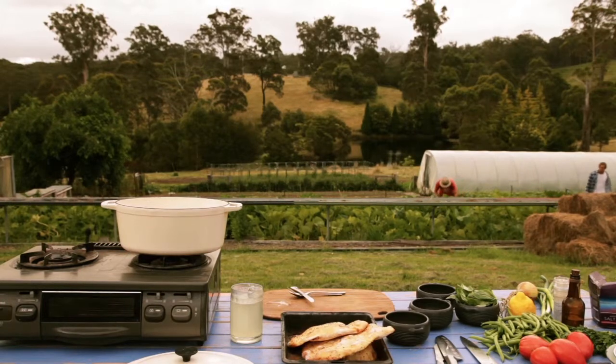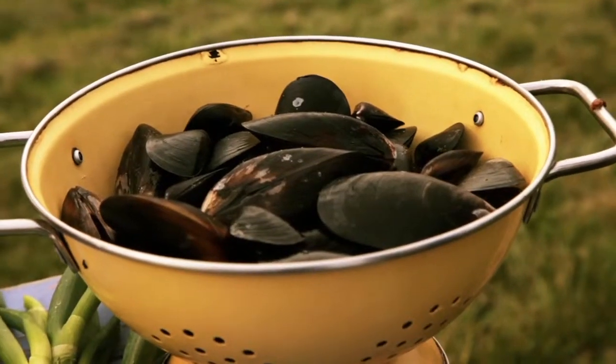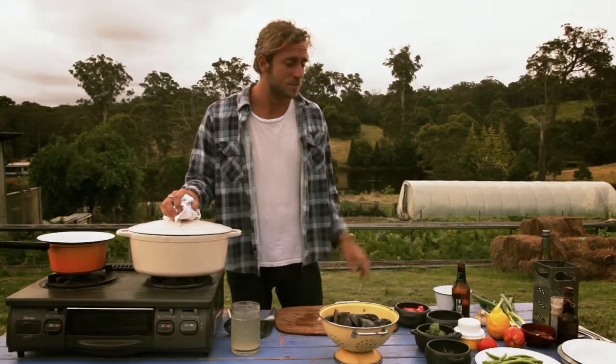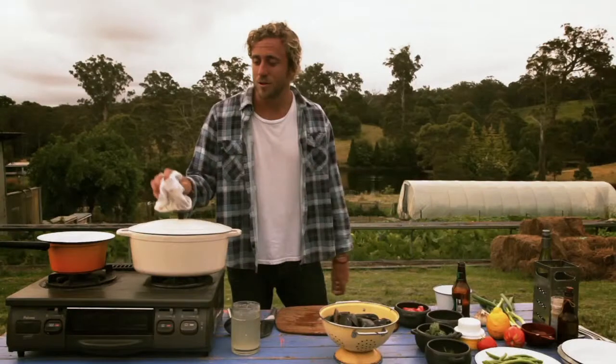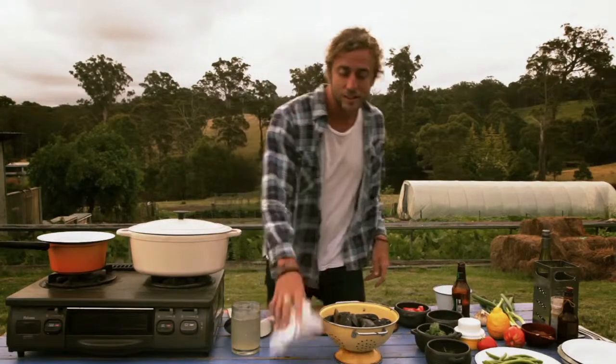So we made it to the farm, managed to clean up our mussels from earlier. Had a bit of a pick around. We've got some beans, some fresh basil, some parsley. We've got the onion with the garlic. We're going to throw that into the pot now. Let's get it started.